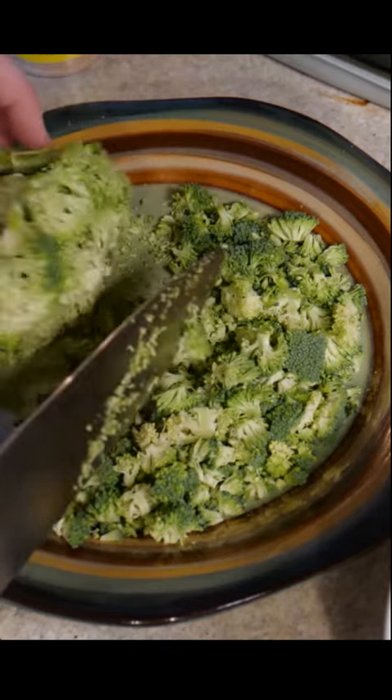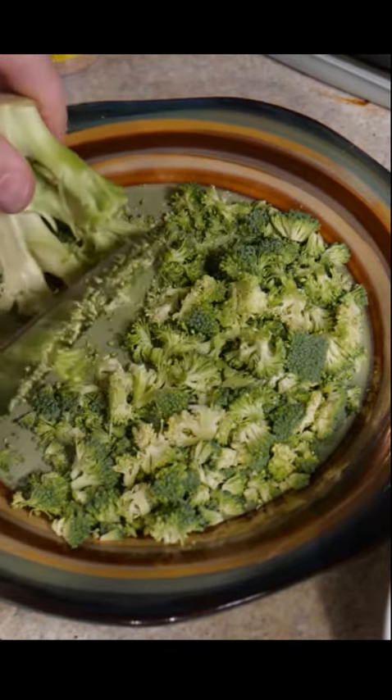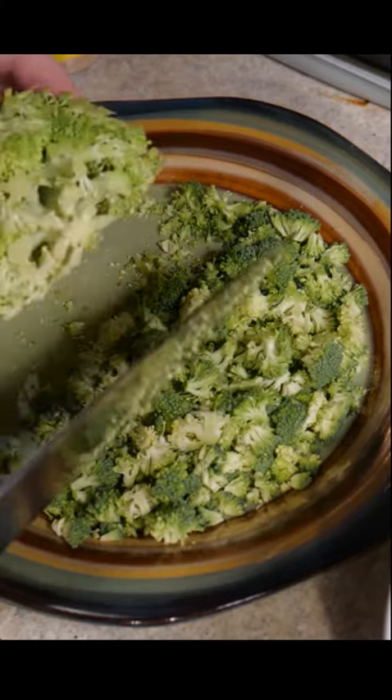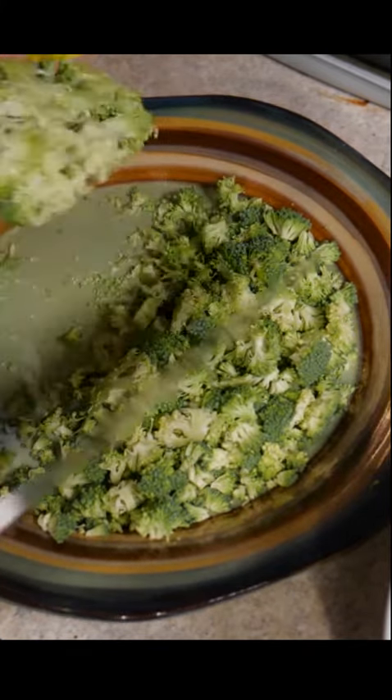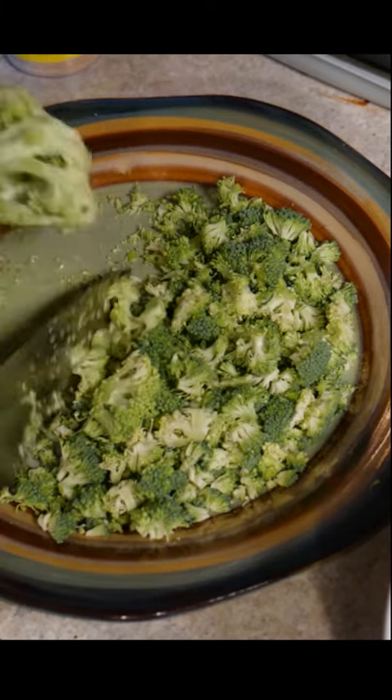It doesn't have to be front and center, and that's how I use it. Pretty much got all the nutritious parts off of it. I have a little bit of extra fiber there and the rest I usually throw out.